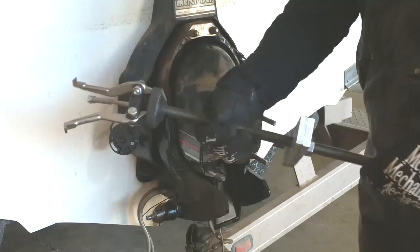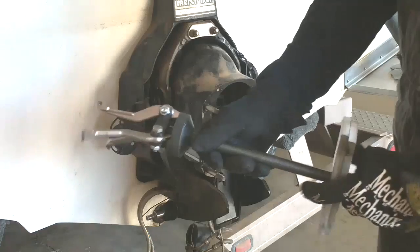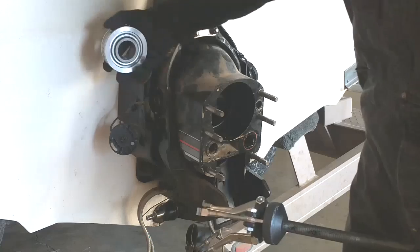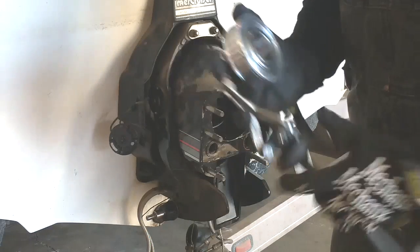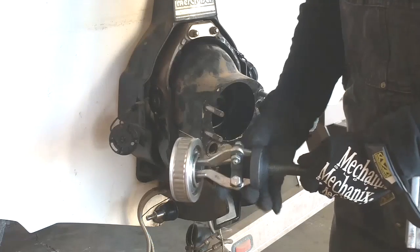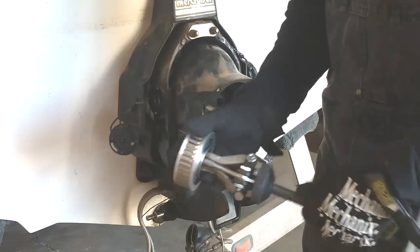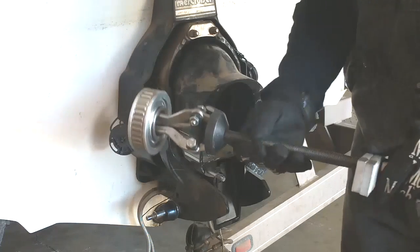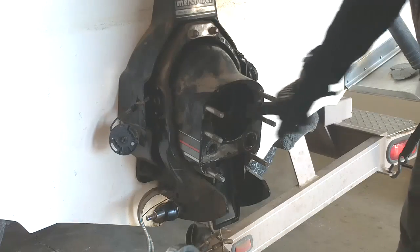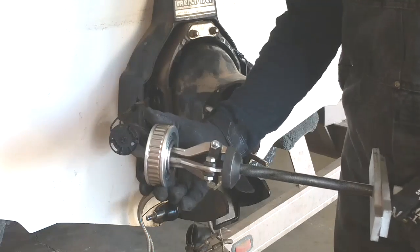To remove the gimbal bearing we're going to be using Mercury Marine's special tool for pulling bearings. This is the new gimbal bearing — the old one is installed into the gimbal housing. It basically just slides over the teeth there and then you tighten up the claws. This is wedged up against the bell housing, and then you tighten the nut and it will pull the bearing right out of the housing.